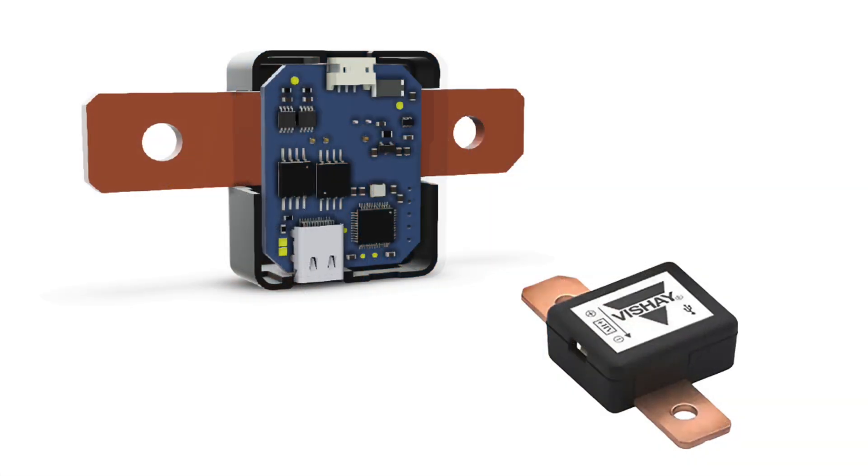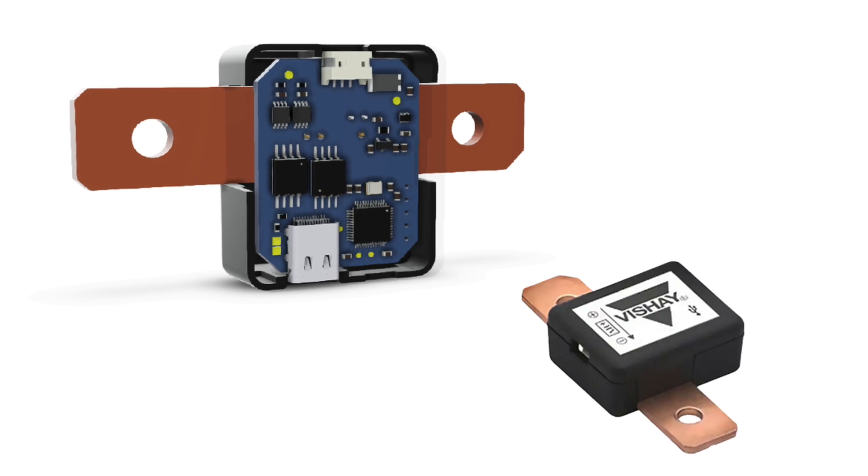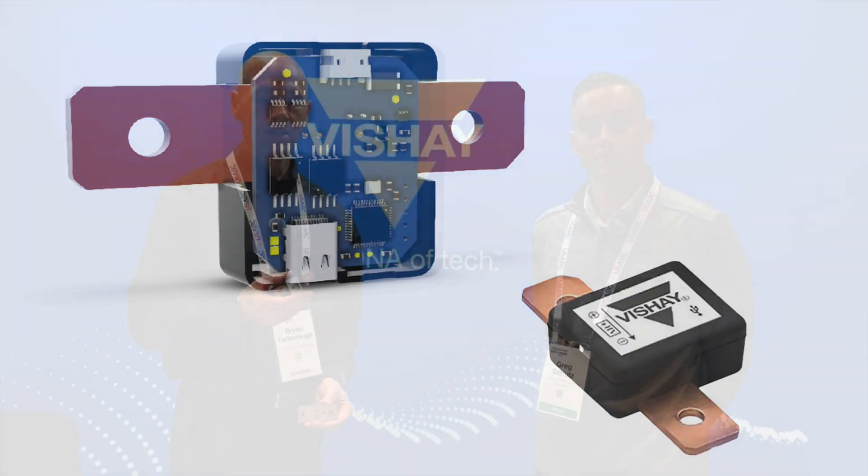One of our newest product offerings or options is the reference design for a smart battery shunt. It's designed for high-side current sensing, and it allows you to use a design for isolated current measurement.